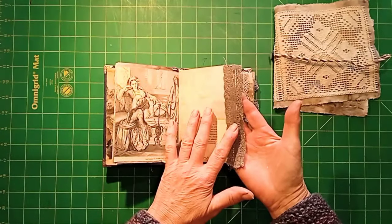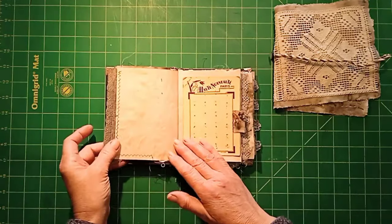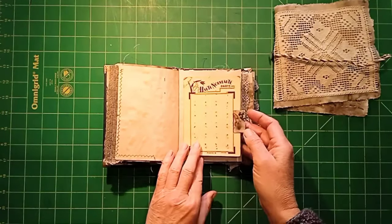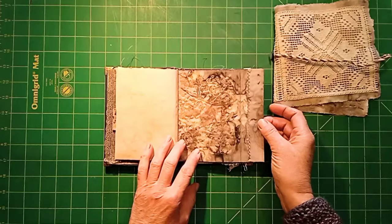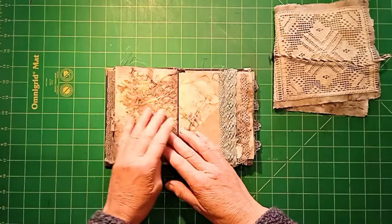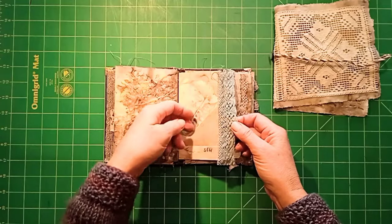The lace was dyed with tannin from acorns and then dipped in some rusty water to give it a lovely greeny, olivey green colour. Here's a card that had some buttons on it that I've made into a little flip so I can put something in there. Another piece of eco-print paper with a bit of sewing machine stitching on it. More eco-print paper, and some lace which I dyed with indigo.